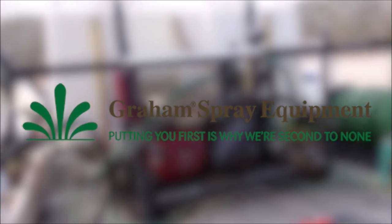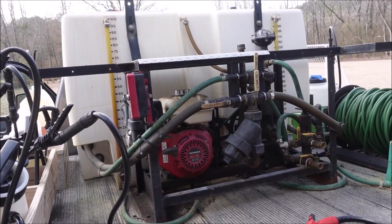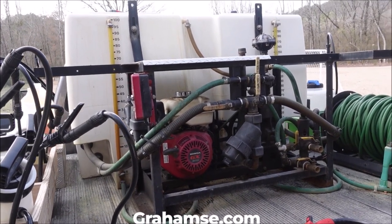Today's video is sponsored by Graham Spray Equipment. This is my 400 gallon split tank coming from Graham Spray Equipment. It has served me well for years. If you're looking for a spray rig for your business, go to grahamse.com or give those guys a call.